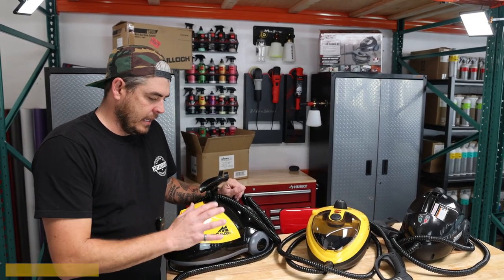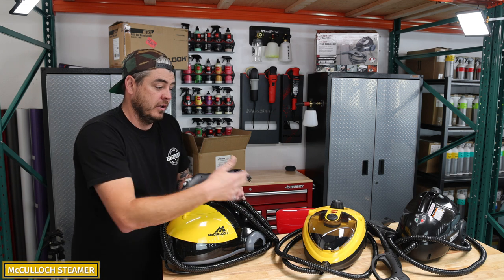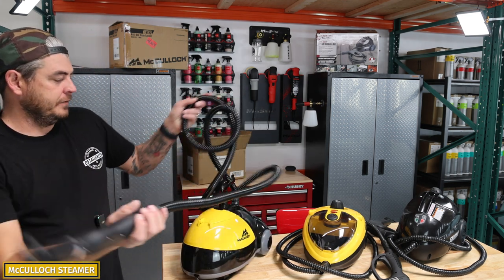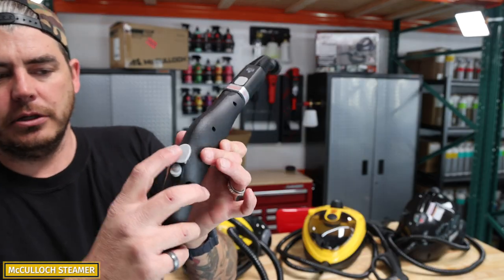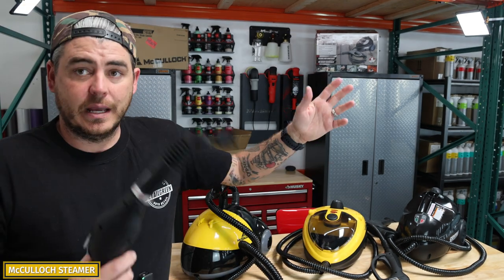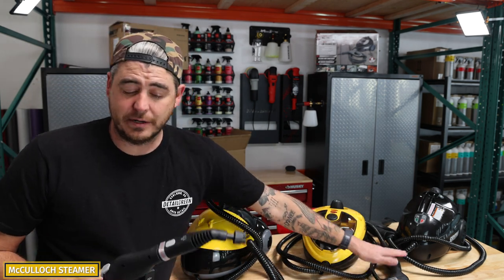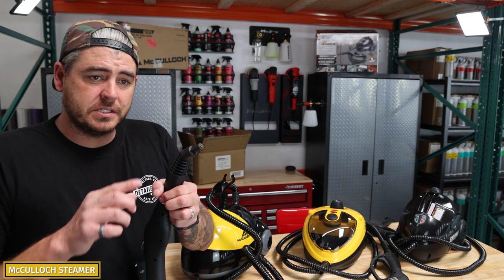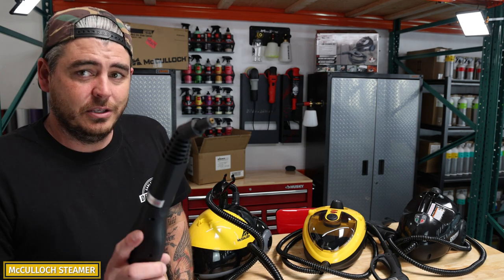Last but not least is the McCulloch. Again, no onboard accessory storage with this one, but you can store the wand. So really: the Harbor Freight one had no storage; the Wagner has the accessory storage, which is very important for me; and this one just has storage for the wand. This one is more of a straight handle versus the actual wand style — instead of a trigger, you have a little push button to start and stop the steam. You do have a locking mechanism on this one as well, like the Wagner, so I liked that. However, this part did seem to heat up more than the Wagner did — it gets warm, just keep that in mind, not unbearable, but it does get warm.